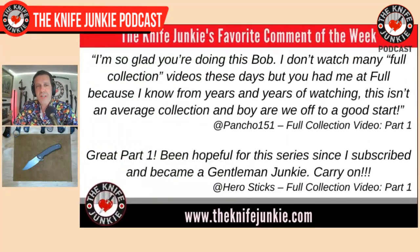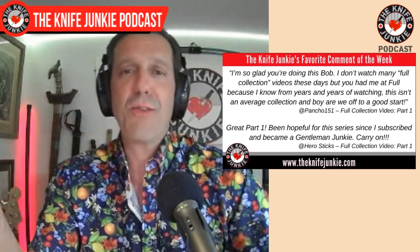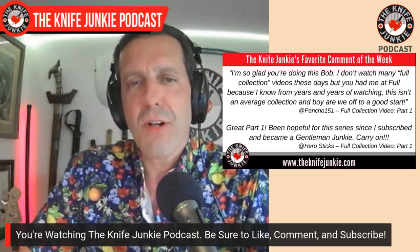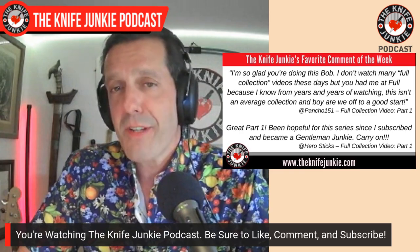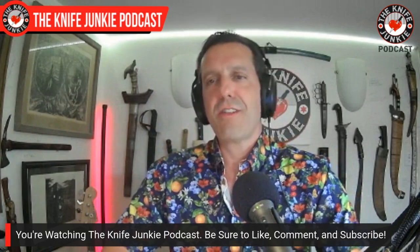Hero Sticks, good friend of the show, says: 'Great Part 1. Been hopeful for this series since I subscribed and became a Gentleman Junkie. Carry on.' He raises an interesting point — you might want to subscribe if you're here and you like knife content. But also, you can be a Gentleman Junkie by going to theknifejunkie.com/Patreon and checking out the different levels of support. We'll get into that a little later.